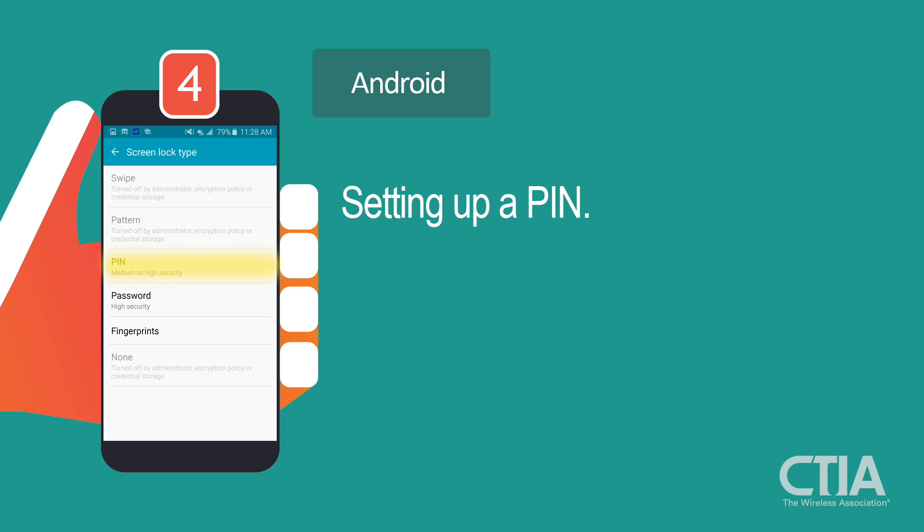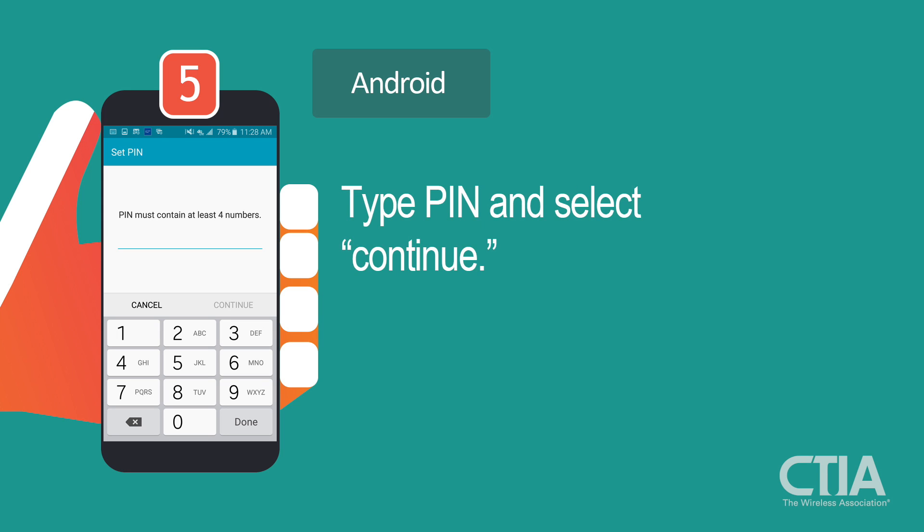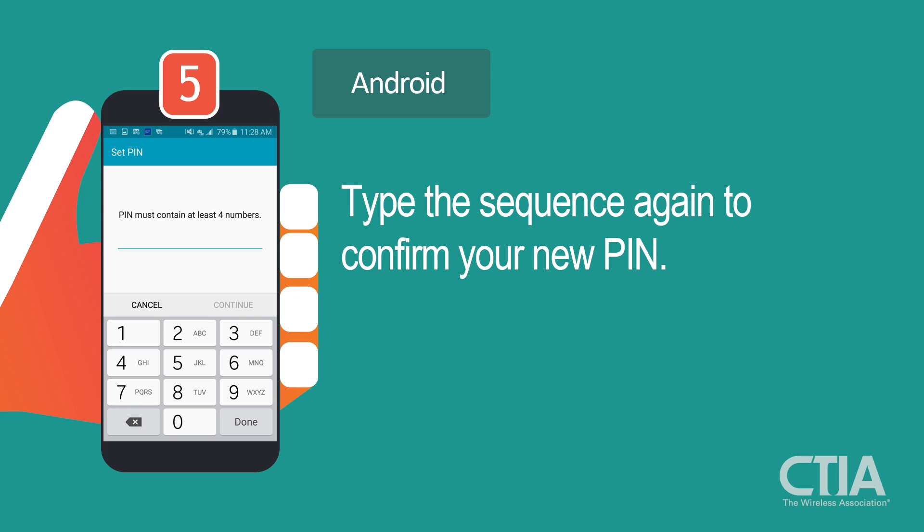Here is how to set up a PIN. This is a four-digit number you will type every time you unlock your device. Type your chosen number sequence and select Continue. You will be asked to type the sequence again. If your second sequence matches the first, then your new PIN will be confirmed.